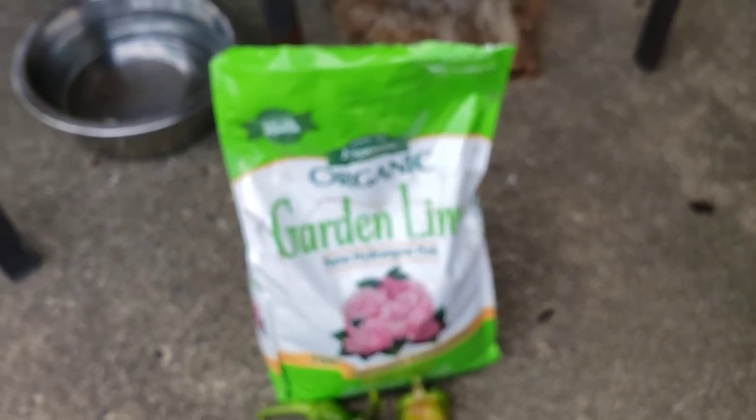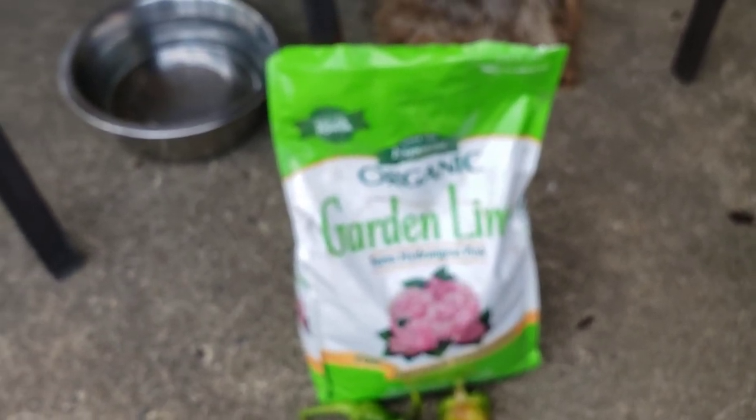That is what I'm treating my peppers with for the blossom end rot, and I will keep you posted on how things go.